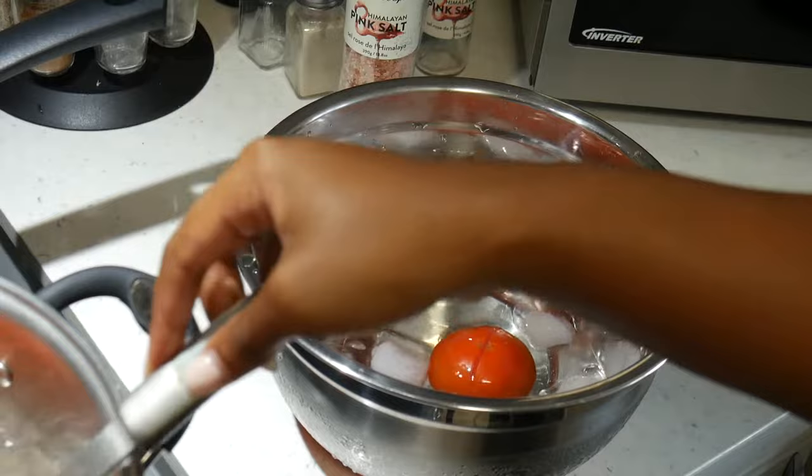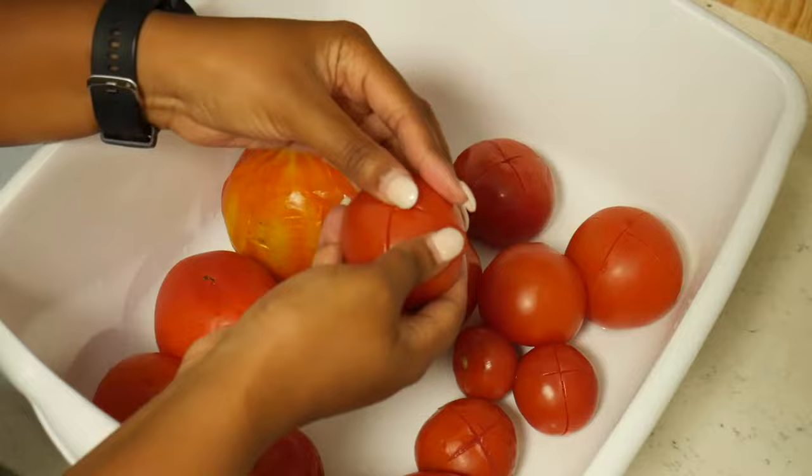We're going to blanch them in batches so the pot isn't overly crowded. Next, strain off the cold water and, grabbing your tomato, start to peel off the skin.